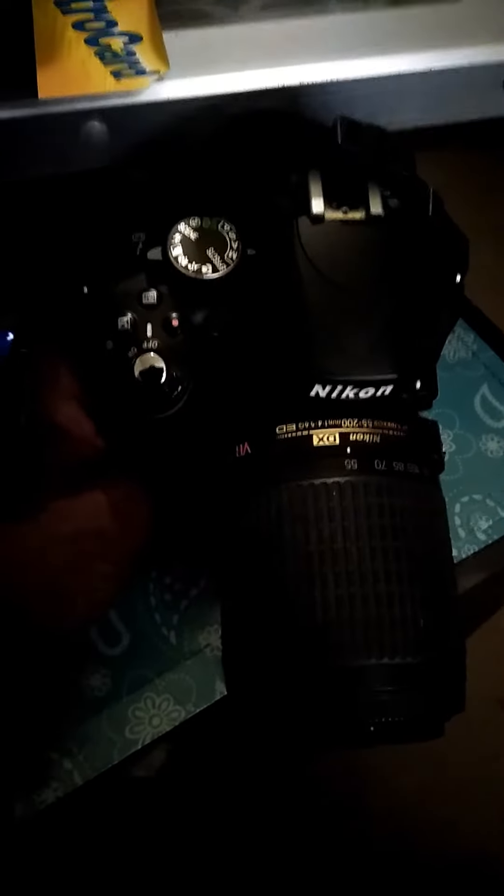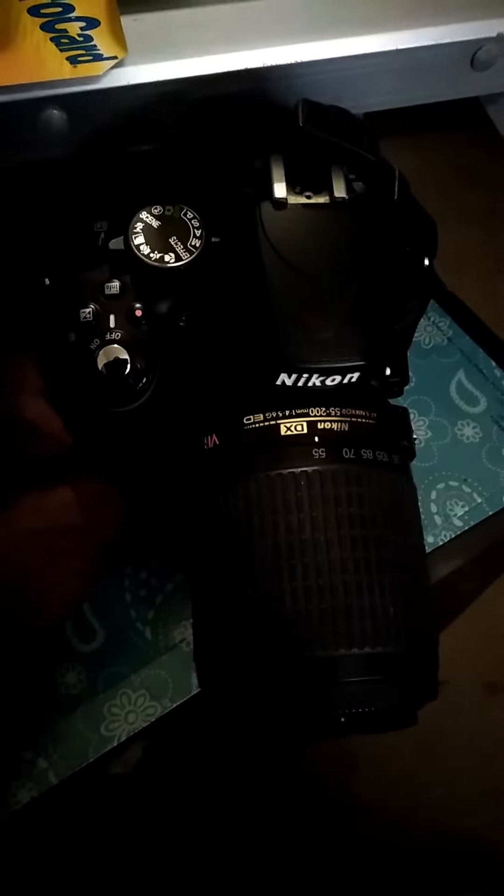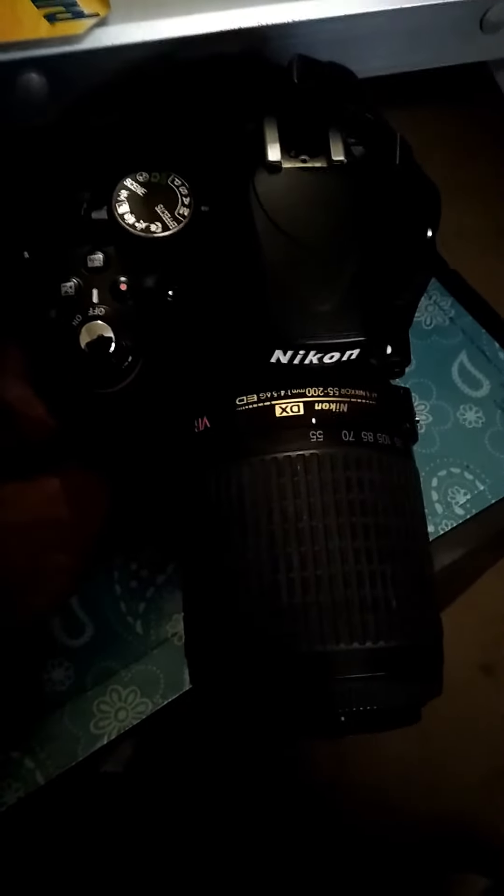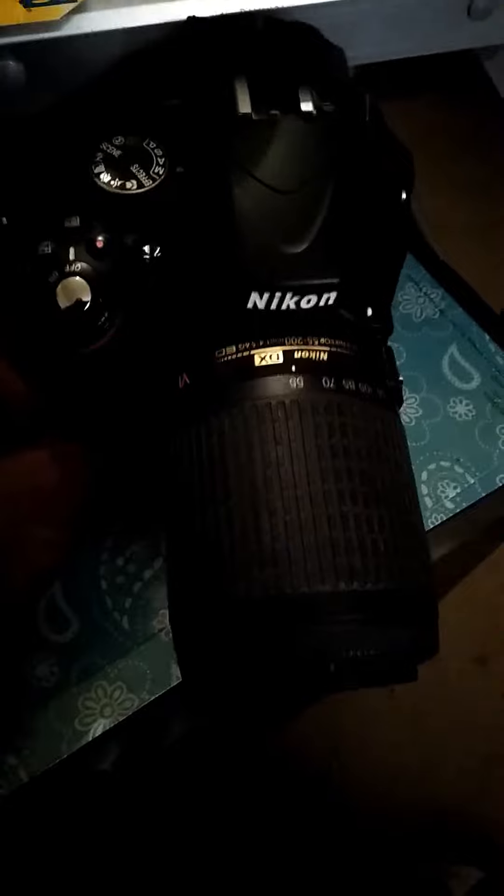This is the Nikon 55mm to 200mm zoom lens DX with the VR lens. It's on my Nikon D5100, and I'm going to send you the video link.